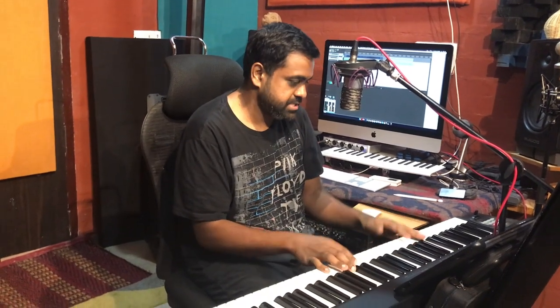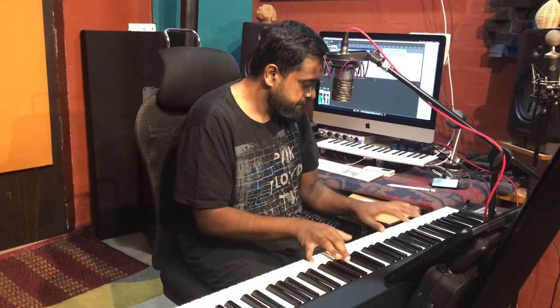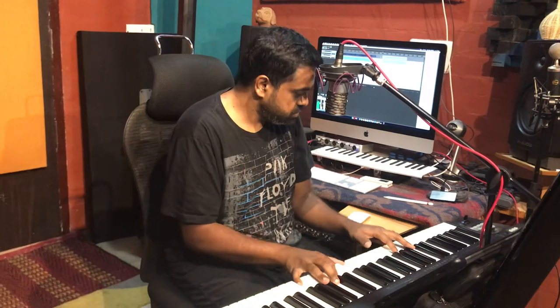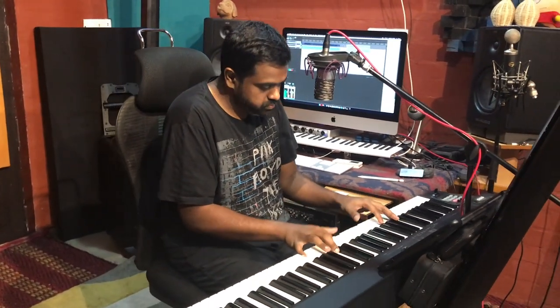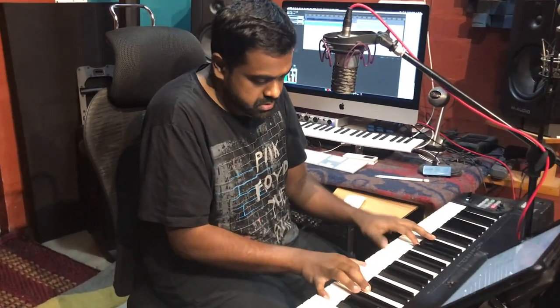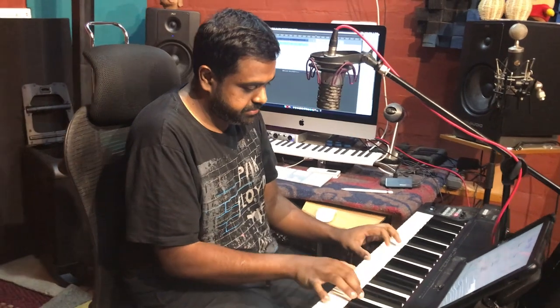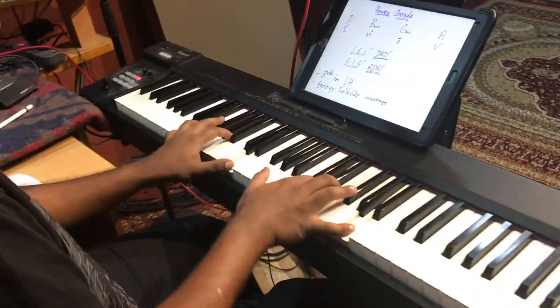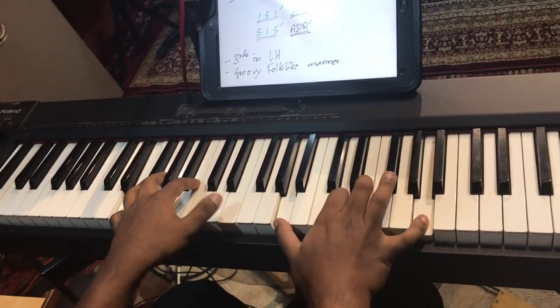With some interesting bass notes, if you want a groove — instead of playing it straight, you try to groove it: D, B minor, E minor, A.